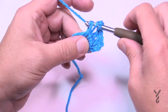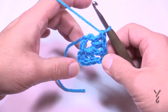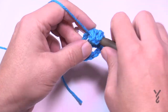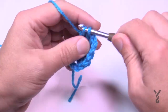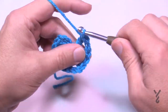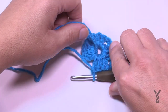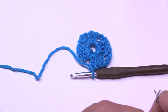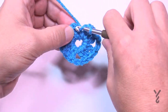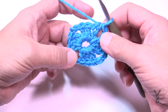Every corner in this particular motif will always be a chain two. So chain two to turn, then go into the center of the ring again right over the straggler loose end. Put in another three double crochet, then turn a corner — always chain two. So three double crochet, chain two, coming back in. There are three sides so far of four. Then join with a half double crochet into the top of the first — that half double crochet counts as that space, so don't forget that.